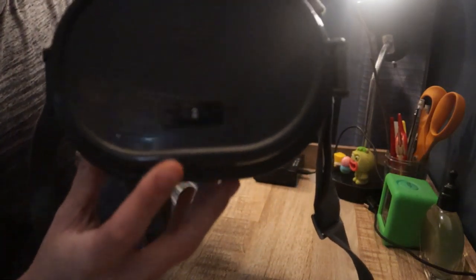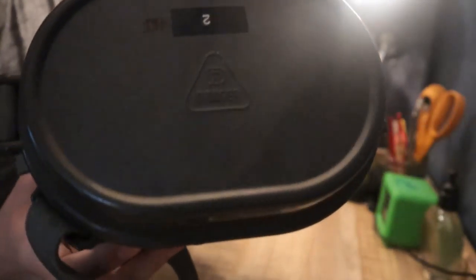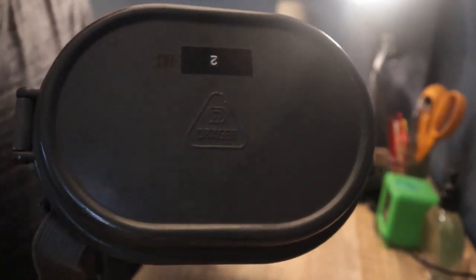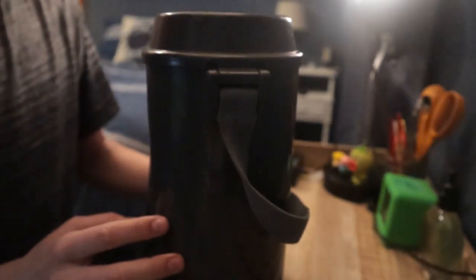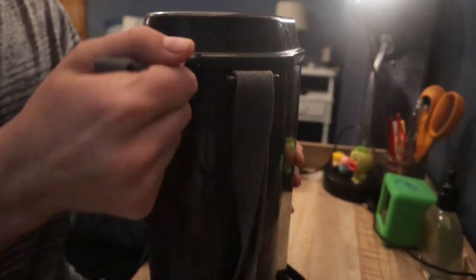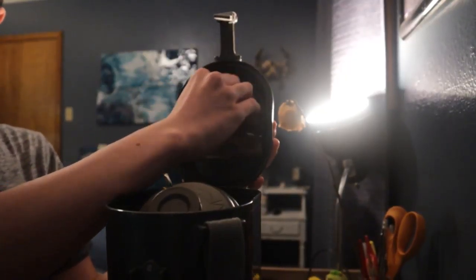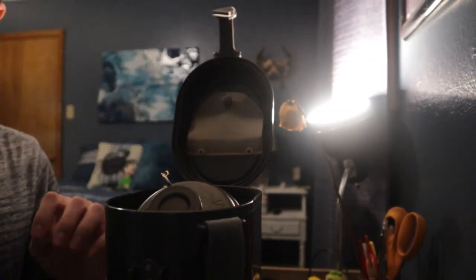On the top is the size number of the gas mask — this is a size 2. And on top is the Draugr symbol or brand. That's the gas mask brand that makes these. On the other side is a latch you can snap off and open to reveal its contents. Under the lid is a weird little pouch thing — I'm pretty sure it's just for extra storage.